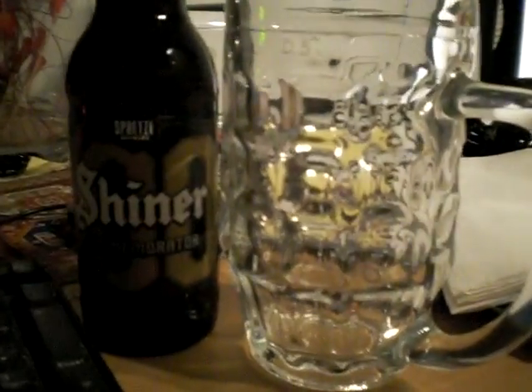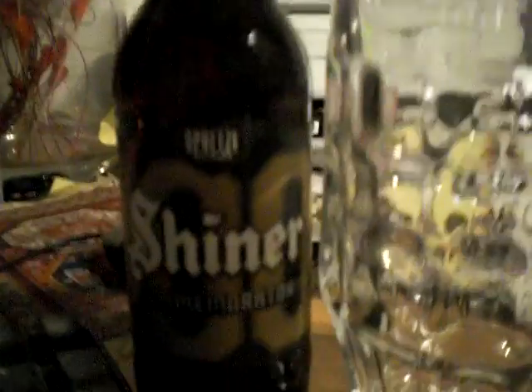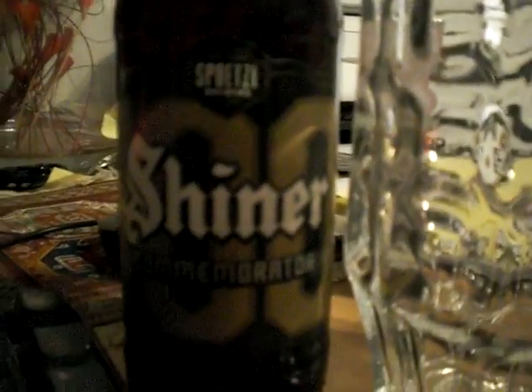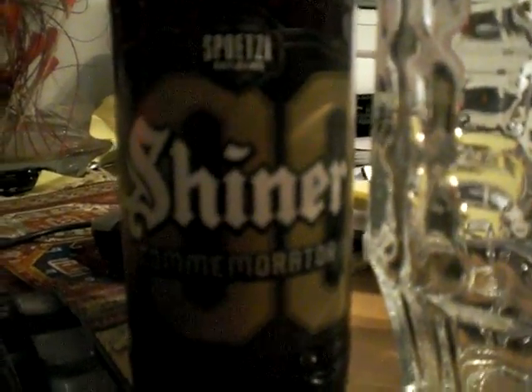I've got some Shiner Commemorator. Many of you here in Texas are, I'm sure, already familiar with Shiner. Shiner makes a Bock that is quite renowned here, at least in Central Texas. But when I was at my grocery store recently, I saw this lovely new product — Shiner Commemorator. Apparently it is commemorating 100 years of the Shiner brews coming out of the Spoetzl Brewery there in Shiner, Texas. And since this is 2009, they actually started out in 1909, so they've been around for 100 years now.